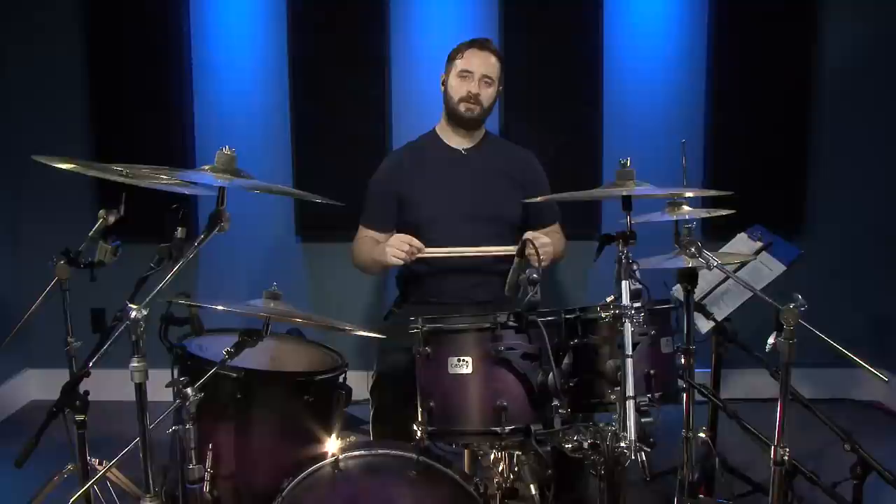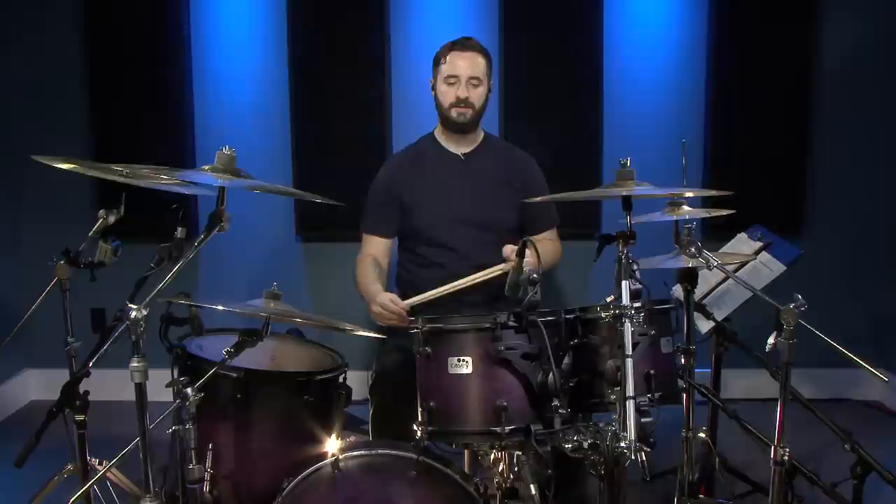In this next fill it's going to be similar to number two, but we're going to be starting with the bass drum rather than the snare drum or a tom.